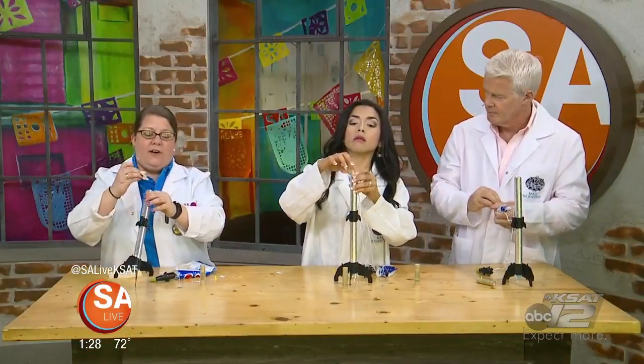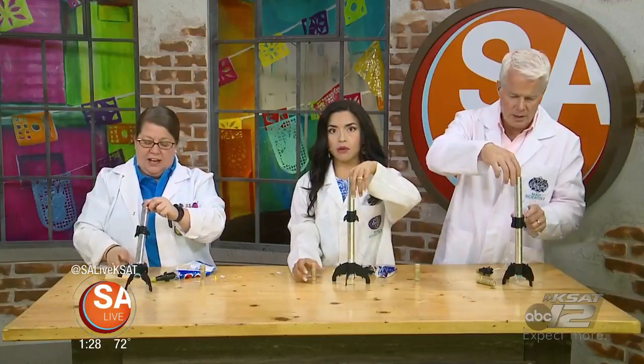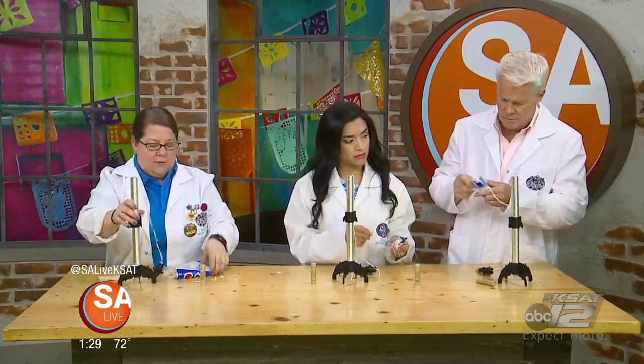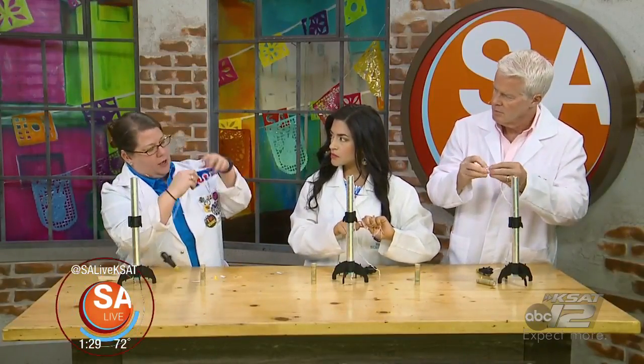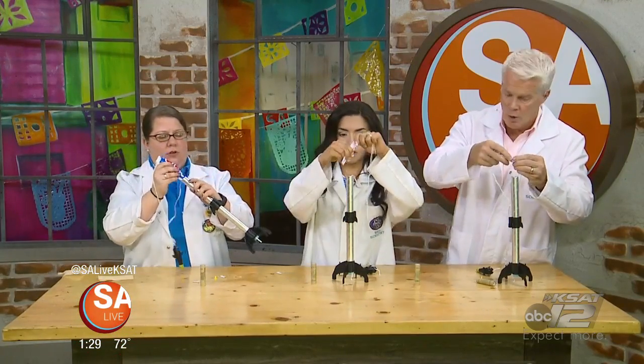If you don't get it far enough down you could have a problem, because the engine has different stages. The engine has a stage that sends a little puff of air through the body tube to knock off the nose cone and bring out the parachute. So go ahead and put your parachute in.